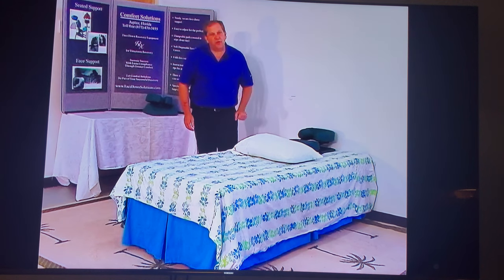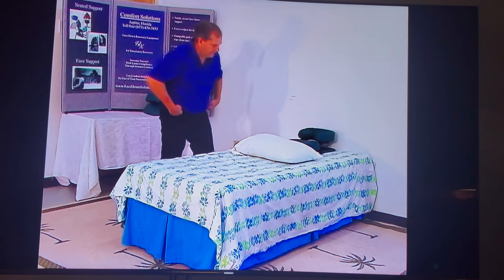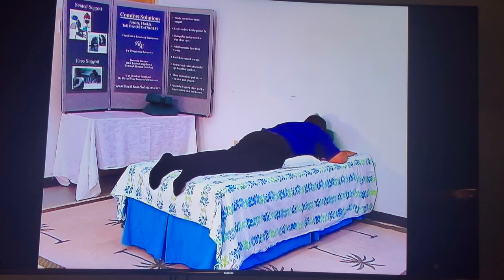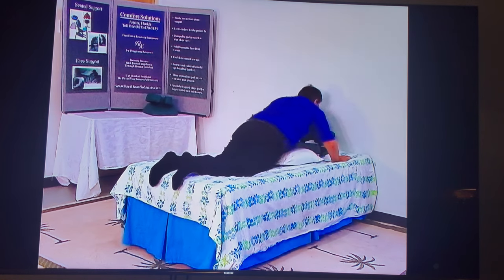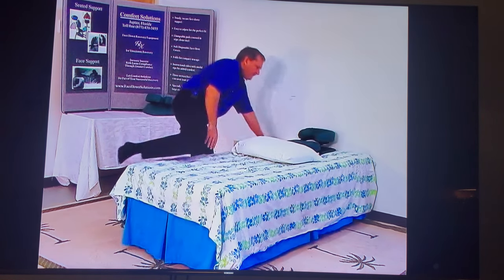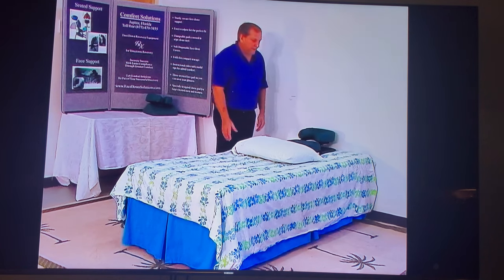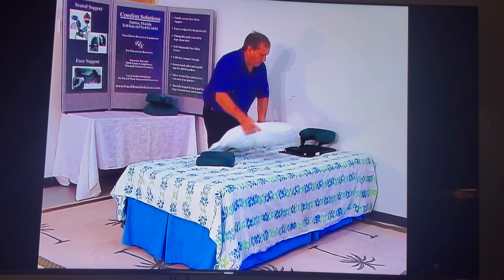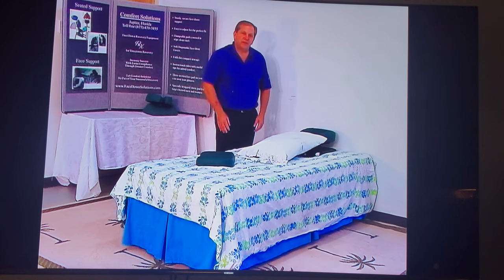We recommend you put a bed pillow here under your abdomen to keep your back from arching. Now I'm going to lay on the unit and show you the two arm positions that you can use while sleeping. Sometimes people find it more comfortable to remove the chest pad and run a bed pillow this way — that's up to you.